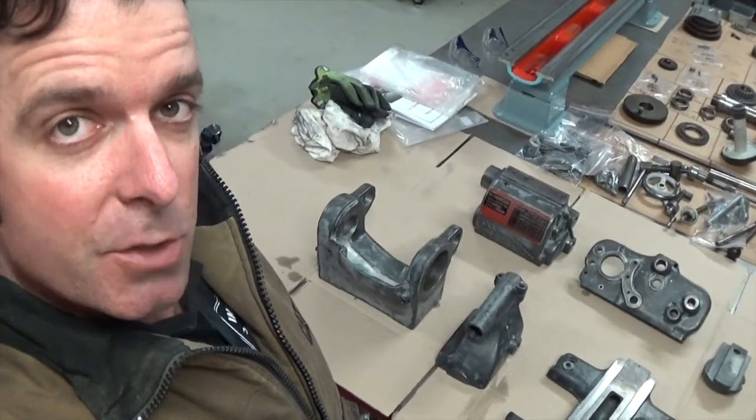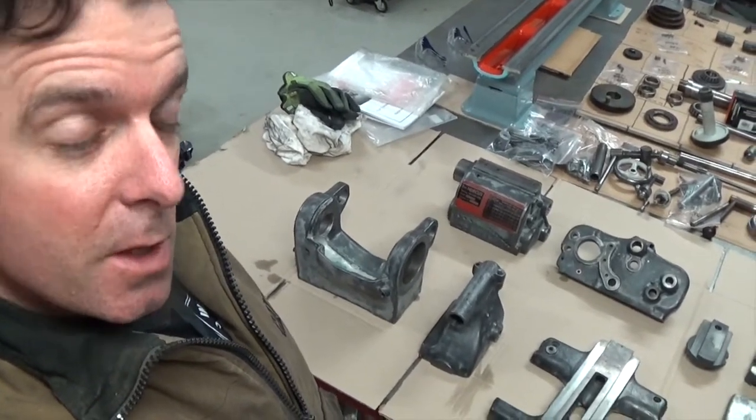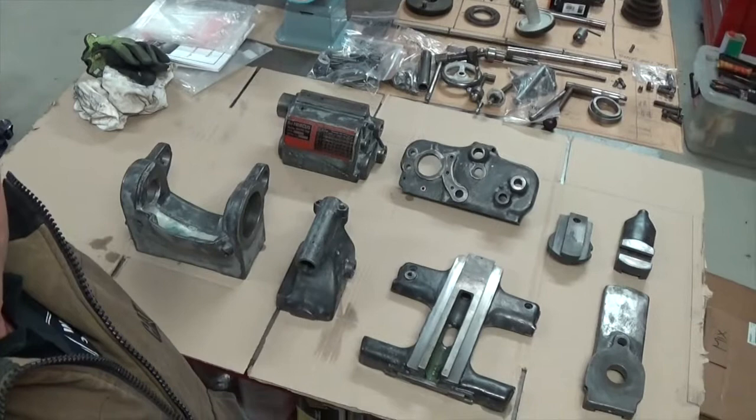Hey YouTube, Matt from Crank Engineering here and it's day 15 of the Greggs Garage Welder Challenge. I actually feel like I'm over the hill with this lathe restoration because it's time to start putting colour on all of these parts.